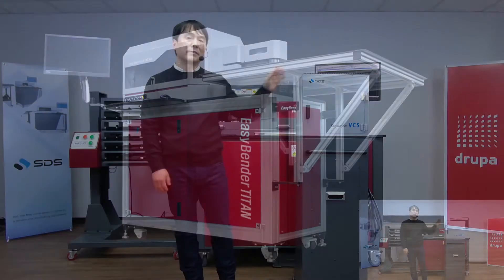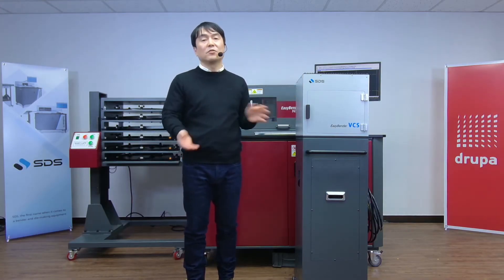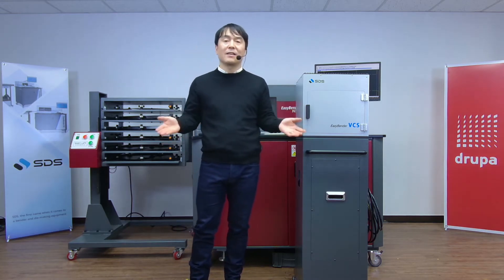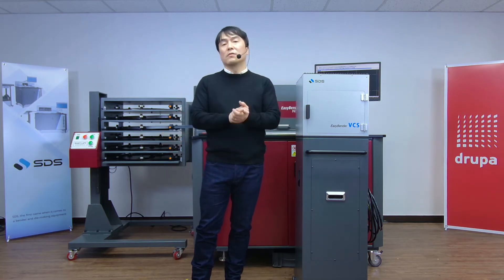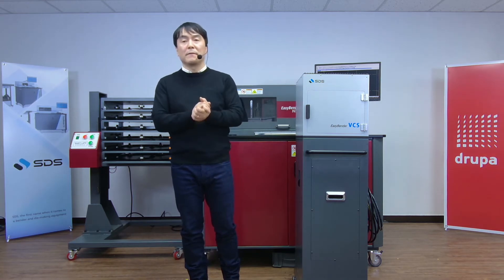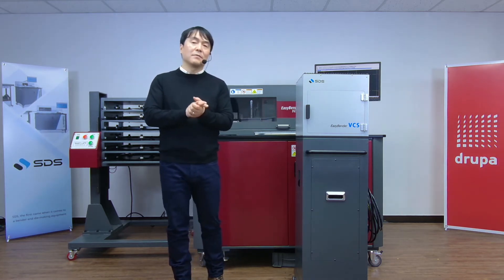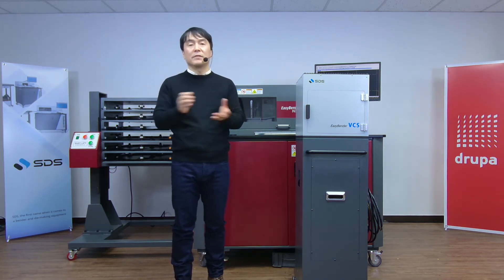Beyond these models, regardless of what you have, the EasyBender needs to be calibrated even though the functionality has improved. Think about the reason you calibrate any type of equipment in your die shop — like a laser, water jet, or router. They simply run better and more accurately when calibrated, and they will not only increase production time but also save a lot of resources after calibration.